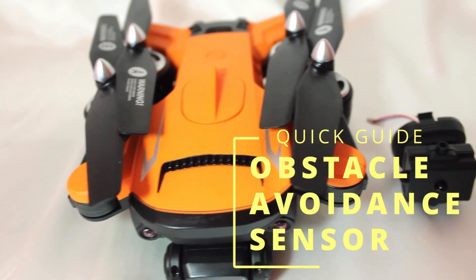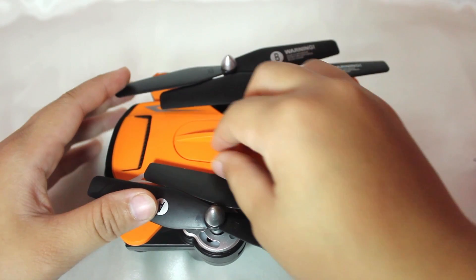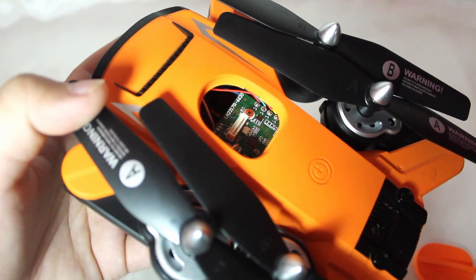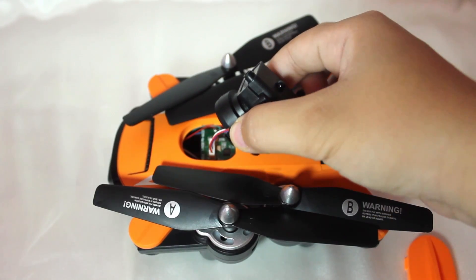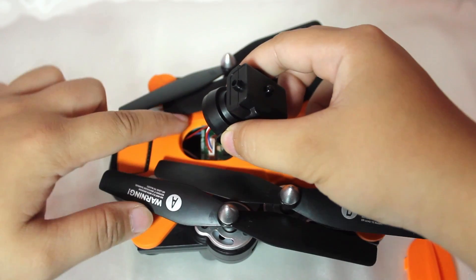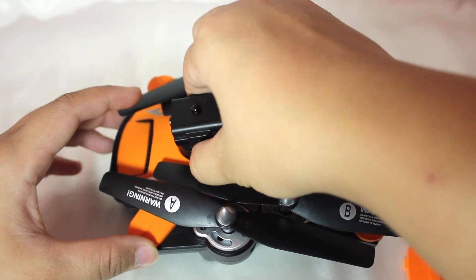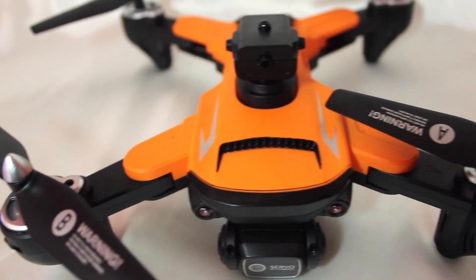Here are some quick instructions on how to use your obstacle avoidance sensor. First, remove the cover off the drone's upper body near the power button. Then you will see a port where you connect the wire of the sensor — make sure it is fitted correctly. Press the sides of the device tightly and remember that the curved side of the device should go on the curved part of the hole and the flat part should fit onto the flat part as well. Your obstacle avoidance sensor is now successfully installed.